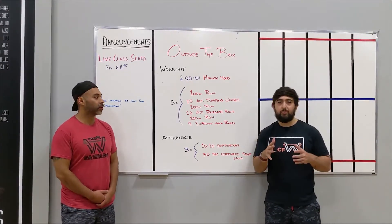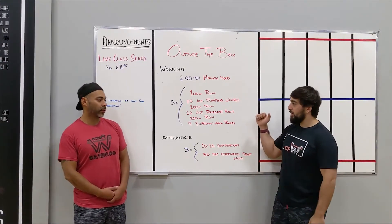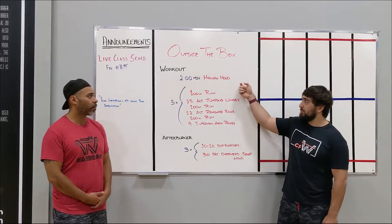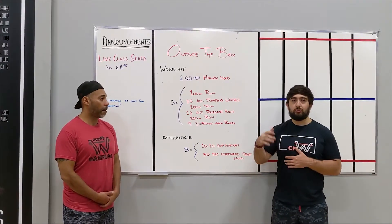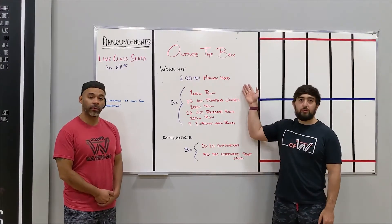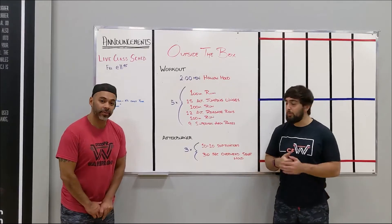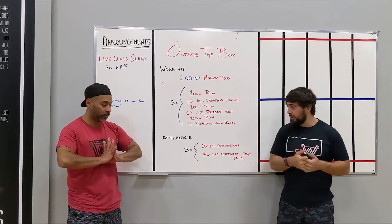See if we can come in between that 15-minute to 20-minute mark. Depends on how comfortable you are with that renegade row — if you go a little bit heavier, it's going to be a little bit more taxing. Also, with that two-minute hollow hold at the beginning, if you're still kind of learning it, it might take a little bit longer, but that's okay. Try to see if you can get those positions down. For you guys that feel comfortable with that hollow hold, it might be a slightly shorter workout based on how you break it up. I'm going to pass it over to Eddie for the afterburner.